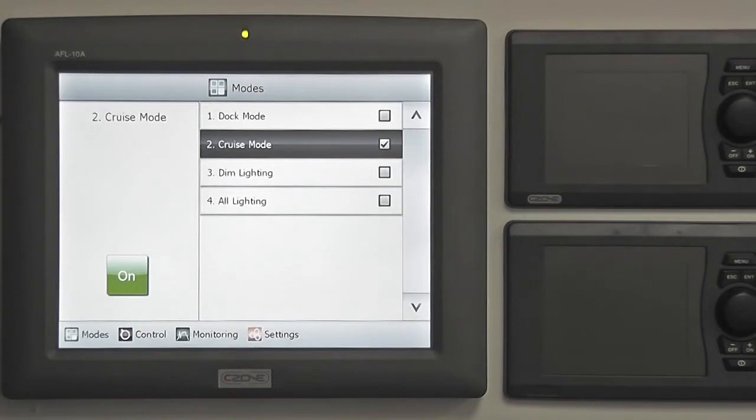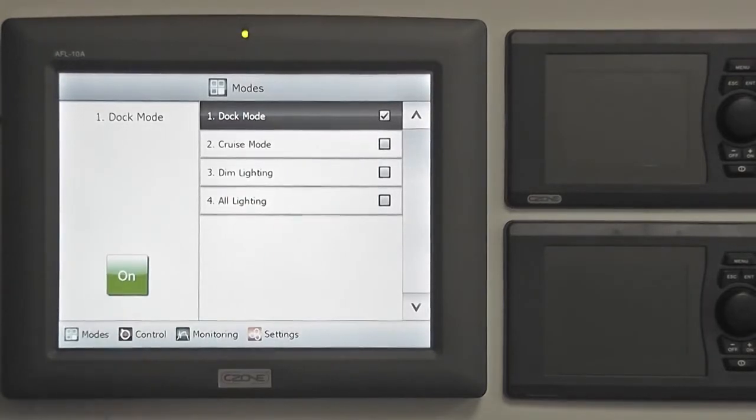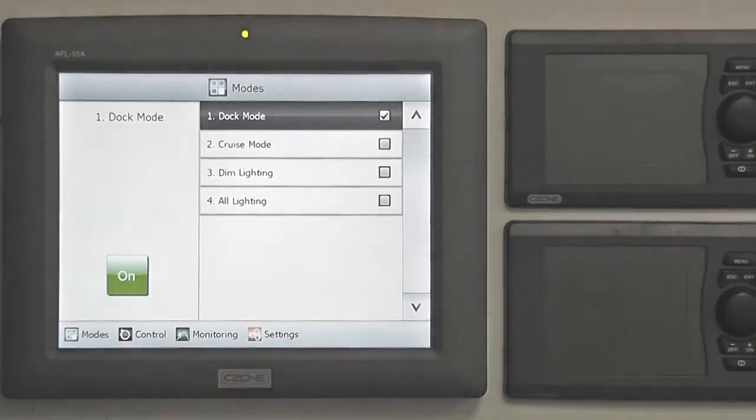Moving between modes is easily achieved. Simply touch the next mode of operation, then press the on button. Modes of operation can be further customised to suit your requirements. Talk to your electrician or dealer about how to do this.